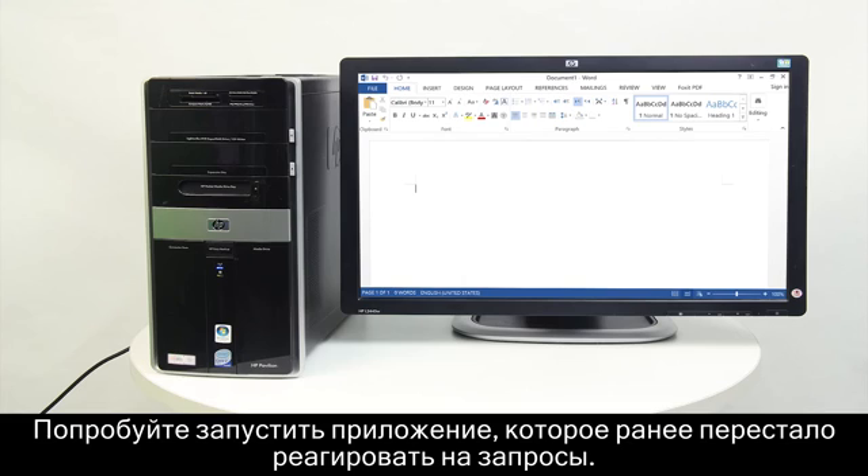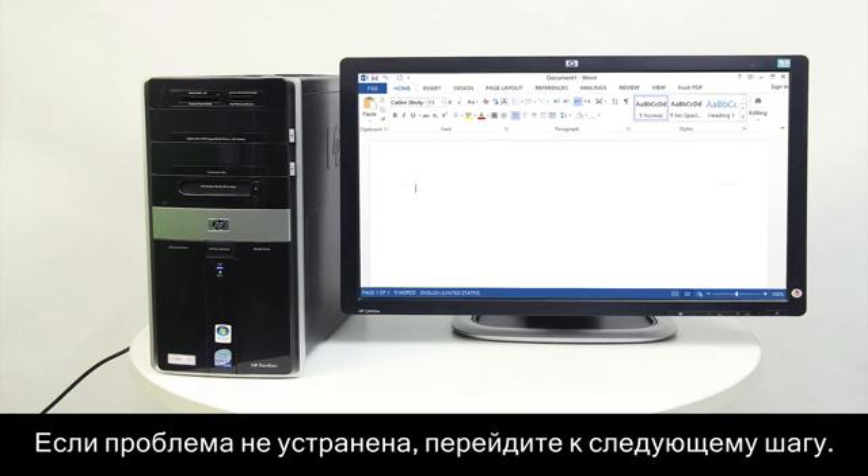Plug in the power cable and turn on the computer. Try starting a software program that has recently stopped responding. If the issue persists, continue to the next step.